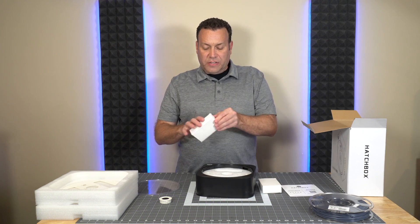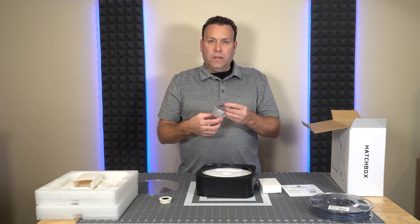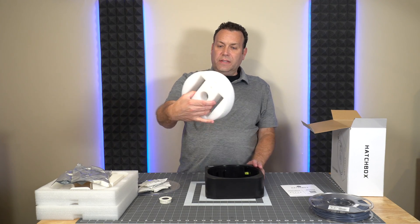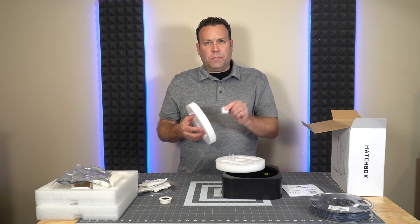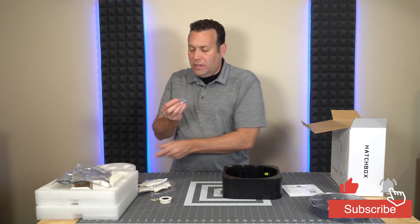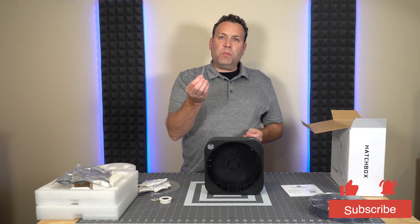We have the packs of desiccant — inside here we actually have some vacuum-sealed packets with three packs of desiccant in each. We also have the little insert which includes an extra battery for the thermo-hydrometer, and we also have two PTFE tubes for the spooling feature — one for 1.75 millimeter and one for 3 millimeter.